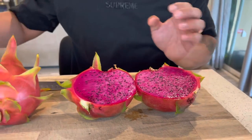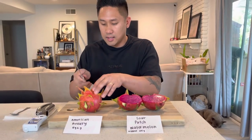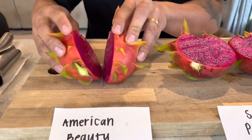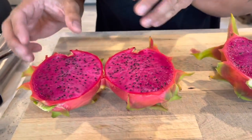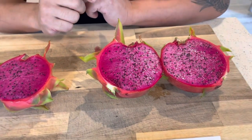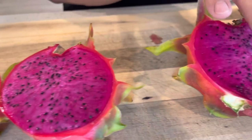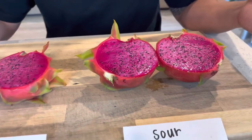Now let's cut into the American Beauty so we can get a comparison of what it looks like. American Beauty is a purple flesh — and here it is. They look very similar in color, but if you were to take a flash picture you can tell this one is a lot lighter and this one is a little bit darker. You can see this one is a little bit more purple and this one has a little bit more pink going on. That's the difference so far.